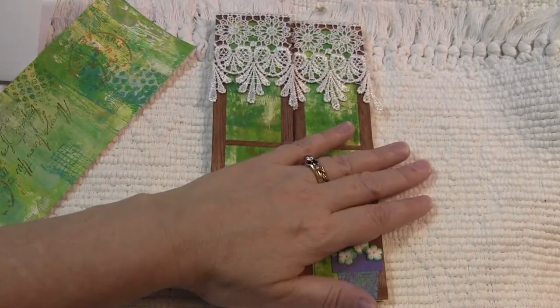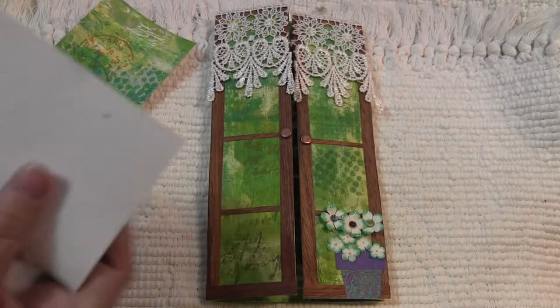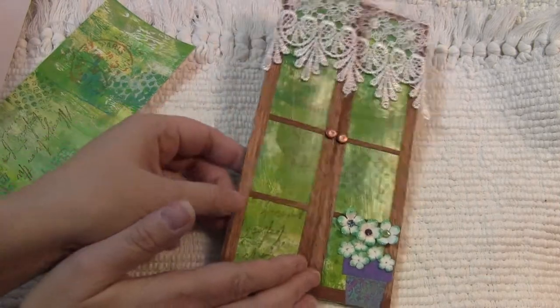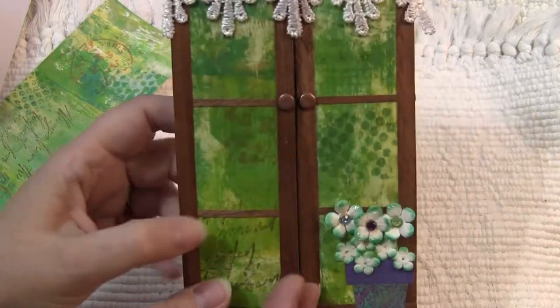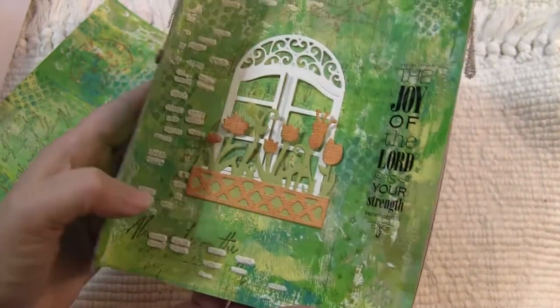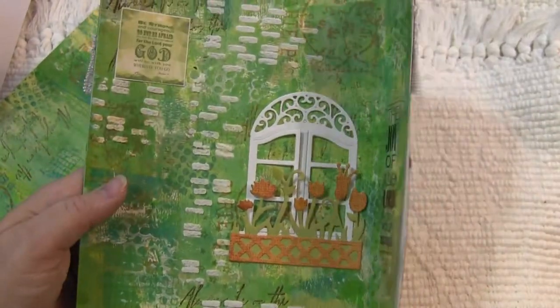So normally this is supposed to be folding like this — an 8x8 folded in half — but I decided to go a different route this time. I've got little doorknobs on there. The theme this month was green.